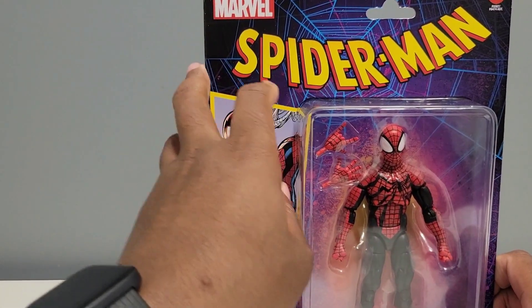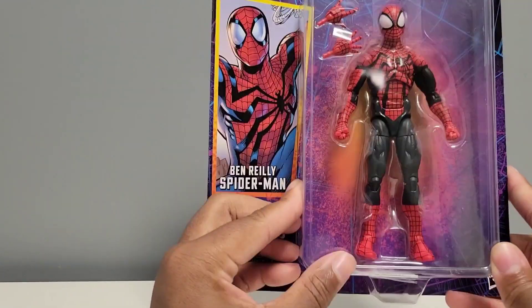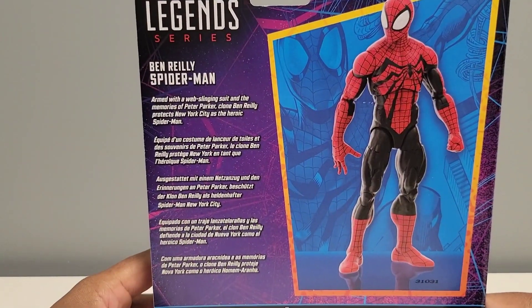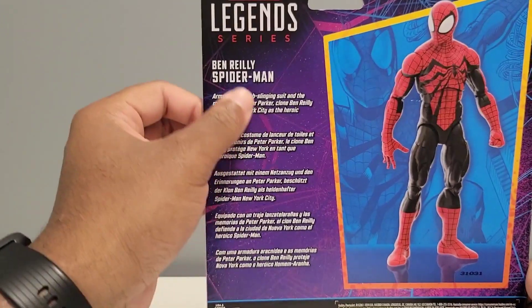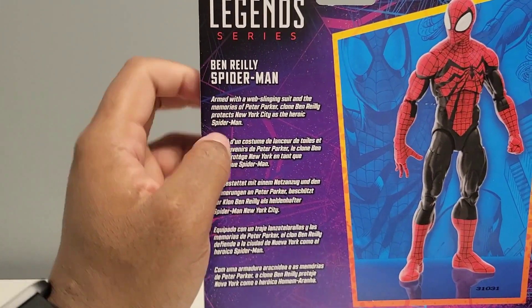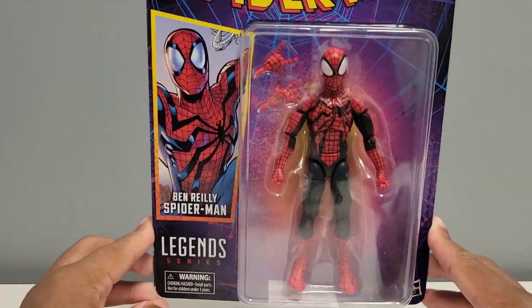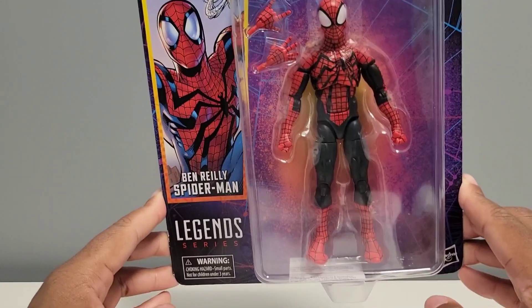Big Spider-Man logo right here with Marvel. The figure right there, turn around — figure again. Got some nice artwork in the back, got some literature up here. I'll pause the video so you can read that. But without further ado, let's go ahead and open this guy up because I'm super excited to check out the articulation and everything else with this figure.